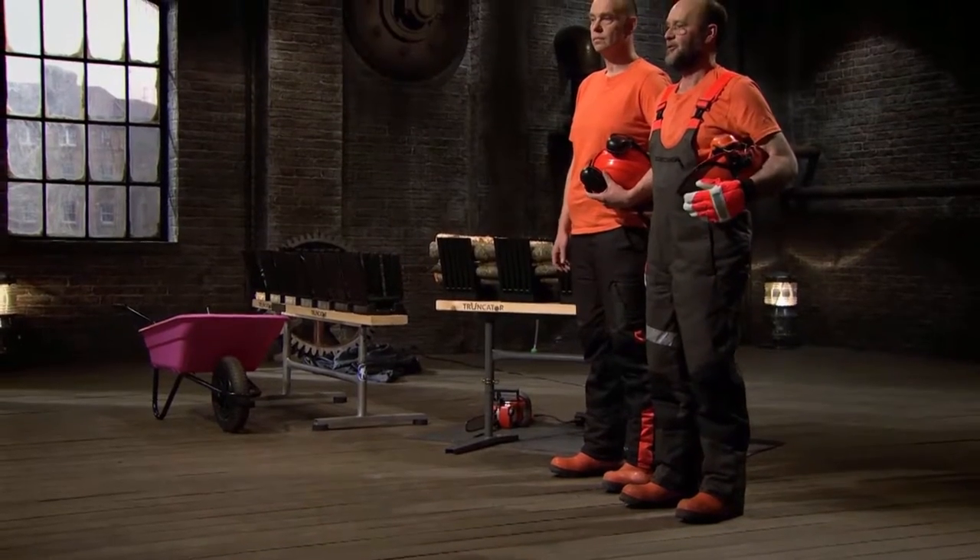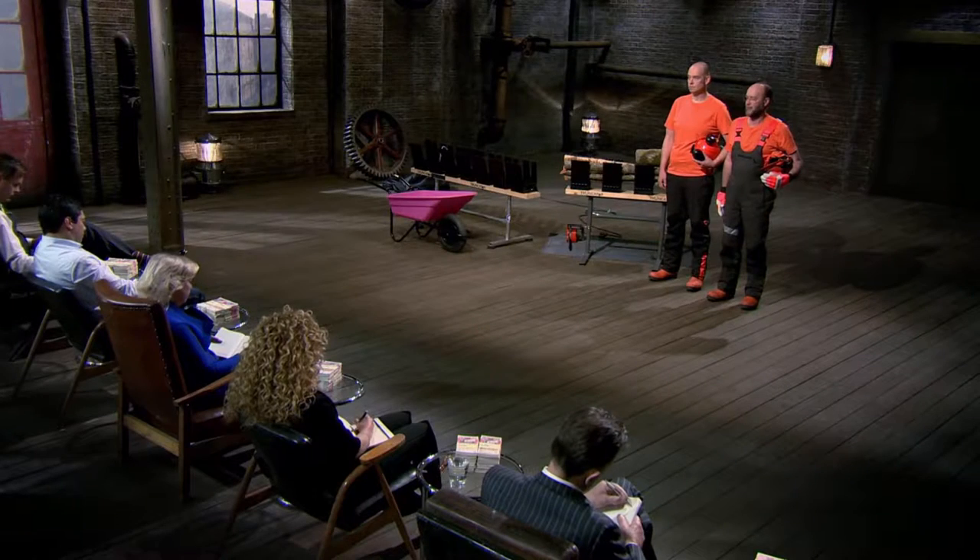Hello, Dragons. I'm Richard Bowness, the inventor and shareholder of the Truncator multi-cut saw horse. We've come here to ask for £125,000 for 30% of our company. Hello, Dragons. My name's Steve Tonkin. I'm project manager here at Truncator, and I'd like to introduce you to our saw horse.